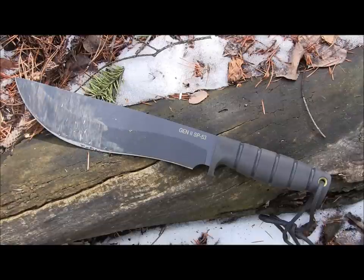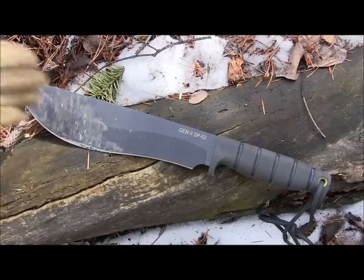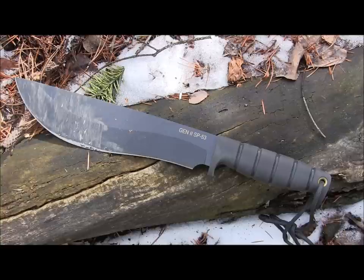The SP52 would have the full flat grind. And like we saw with the SP51 versus SP50, the saber grind on the SP53 — which the SP51 also has — definitely batons and chops better than the full flat grinds on the SP50 and SP52 in my opinion. That's why we went with the saber grind on the SP53.